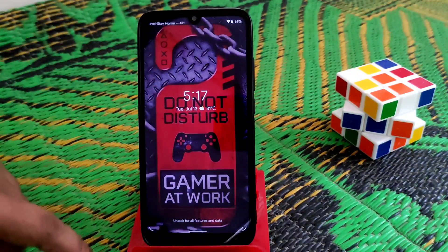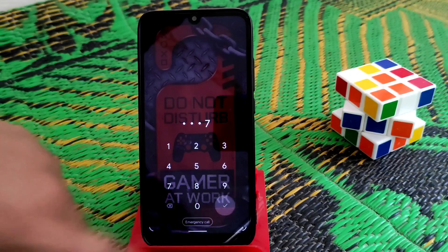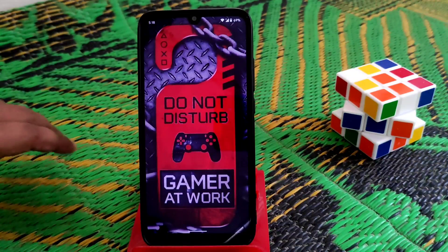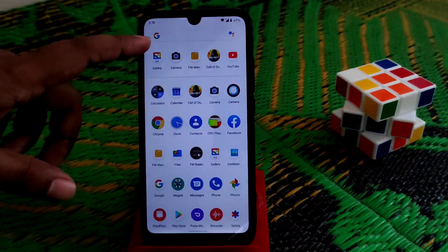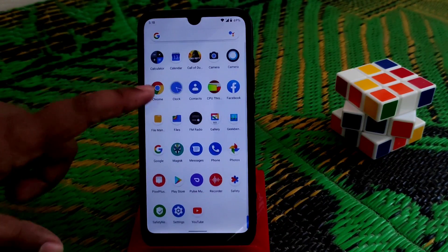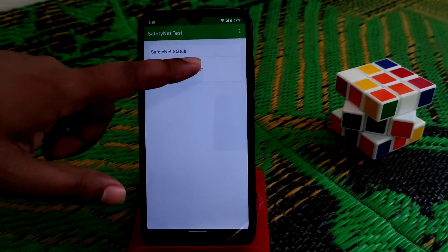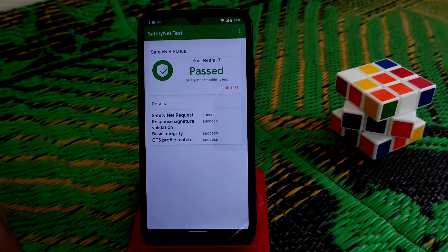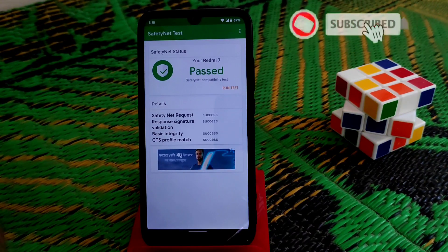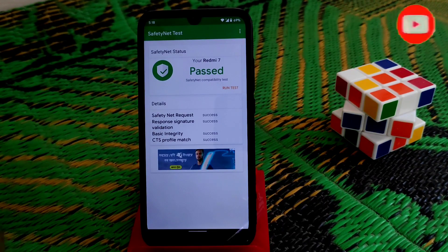The device has booted. The fingerprint is working fine with no issues. Now let me check if safety net is passed. Safety net is passed — this is how you can pass safety net on any custom ROM.